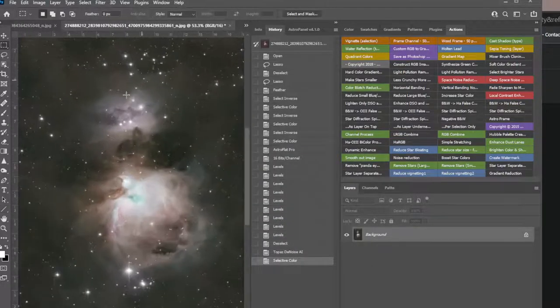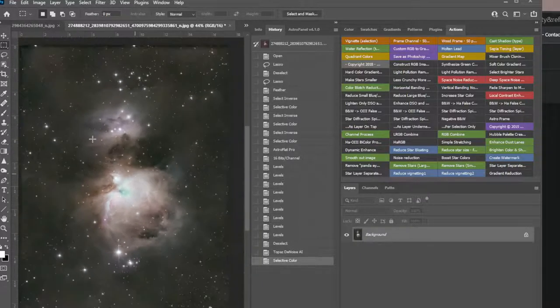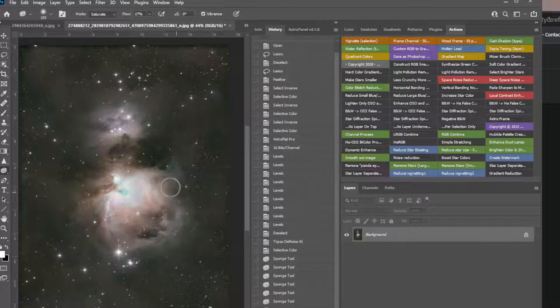The dust looks pretty cool. There are really a lot of color problems in the center here — it's weak. Let's do saturation — 27 is pretty good. We're just increasing saturation where we want it. We're not painting it, just increasing saturation. You can even do it out in the dust if you want.